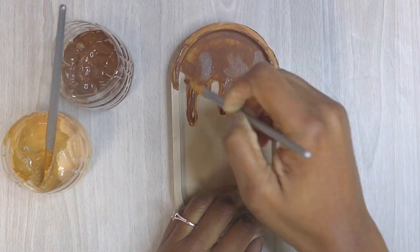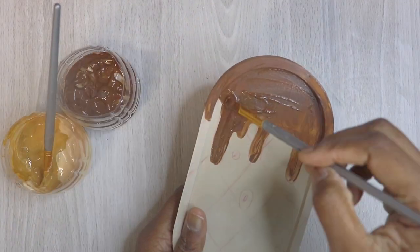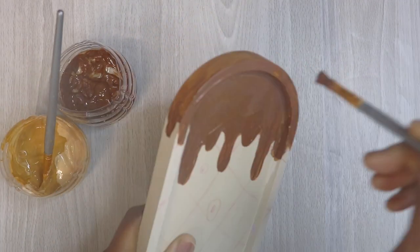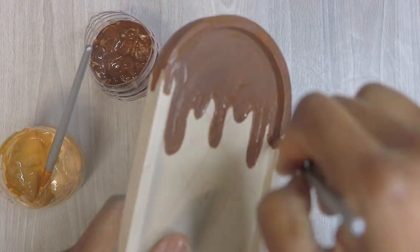I'm using Amsterdam paint, and I mix these Amsterdam paints with some plaster of paris. That plaster of paris makes the paint kind of thick and chalky, so it gives it a nice matte finish.